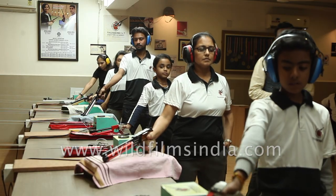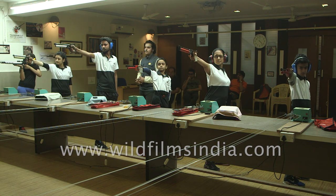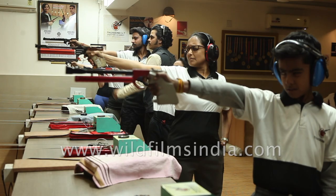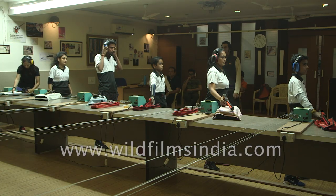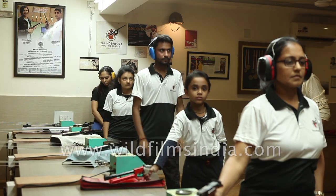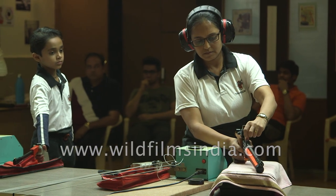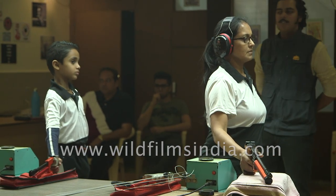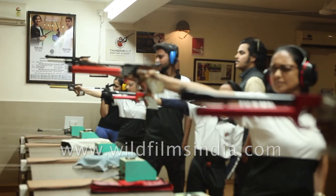Attention. Three. Two. One. Start. One. Two. One. Two. One. Two. Three. One. Three. One. Three. Two. I don't know how to shoot.